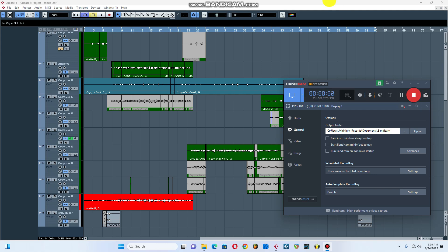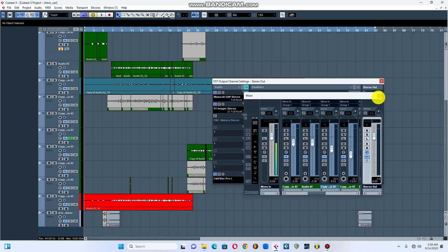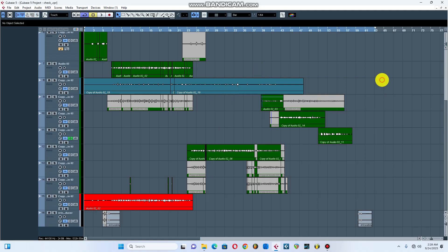Hello everyone, welcome back to Erico's Beat official YouTube channel. Today I'm gonna show you how you can mix and master your music or your track inside your DAW. I got a new project here and I'm gonna show you how you can do it with just a few steps. If you're new here, make sure to subscribe to this channel for more updates. I go by the name Miracle's Beat, let's go.